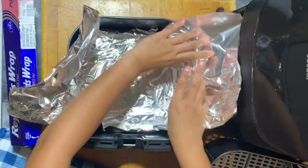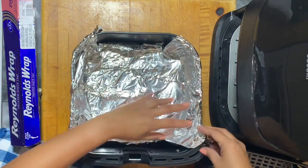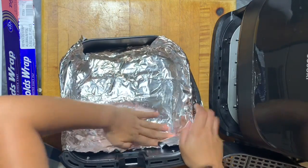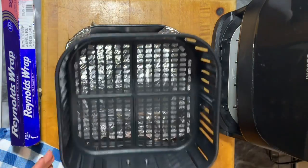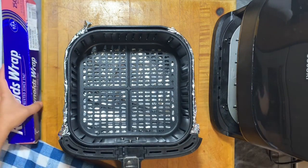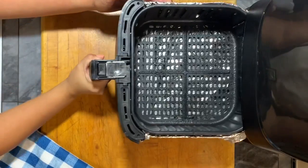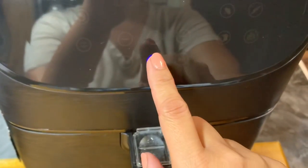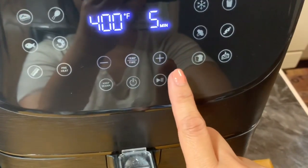I'm going to wrap this with foil — the container that holds the basket — and actually I regret doing this because, as I mentioned in my Kasori air fryer review, the basket got stuck. I had a hard time pulling it out to drain the oil. Make sure it clicks so it's secured, and I'm just going to preheat this Kasori air fryer for five minutes at four hundred degrees. I also sprayed it with a nonstick spray — that's optional, but it was suggested in the manual.